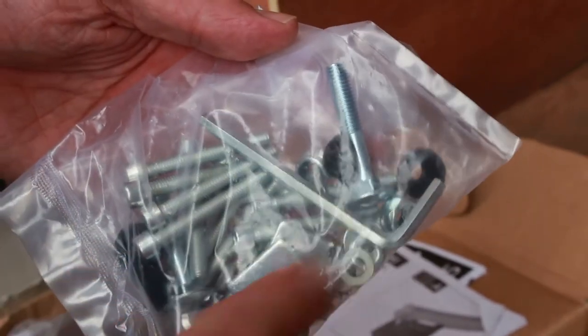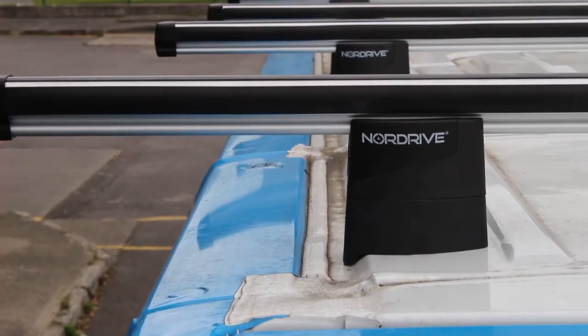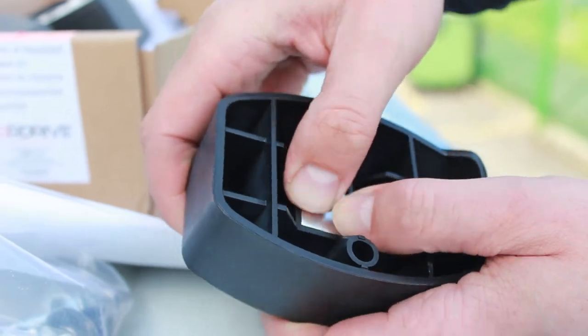You'll need a second pair of hands to help you fit them too. The mounting kits are designed specifically to fit your van, and the foot packs exactly follow the contours of your roof — unlike a lot of roof bars that have much more generic fittings where one model of rack will fit a whole range of different vans. That gives you great confidence when you're fitting the product.